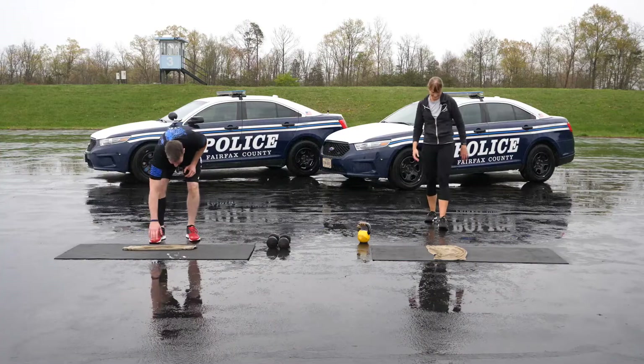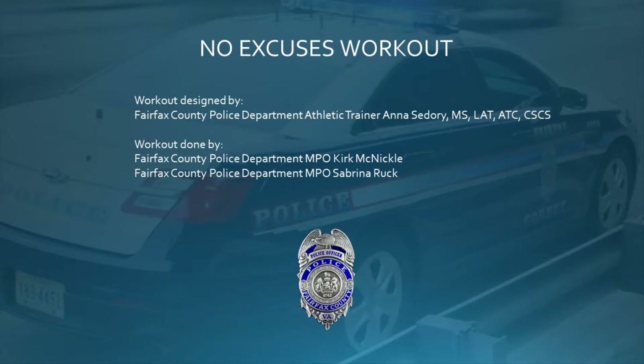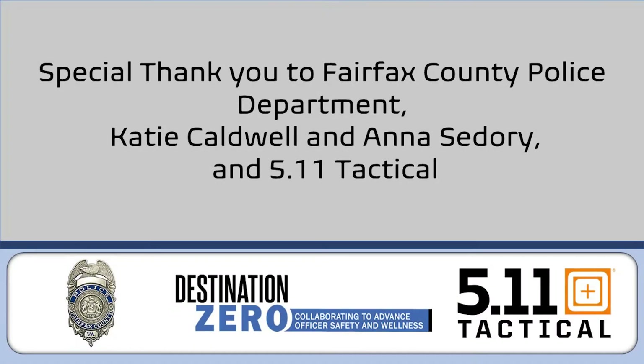You're all finished — great job! Thank you for joining us today for our Wake Up Workout and Get Healthy program, sponsored by 5.11 Tactical. It's important for us at the National Law Enforcement Memorial to keep names off the wall. We'll continue to work with our Destination Zero program and officer safety and wellness initiatives to keep officers physically fit and mentally resilient. Thank you.